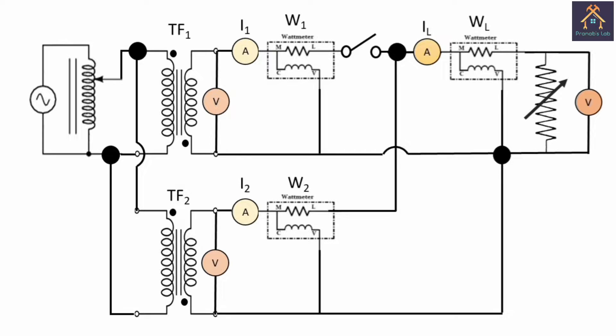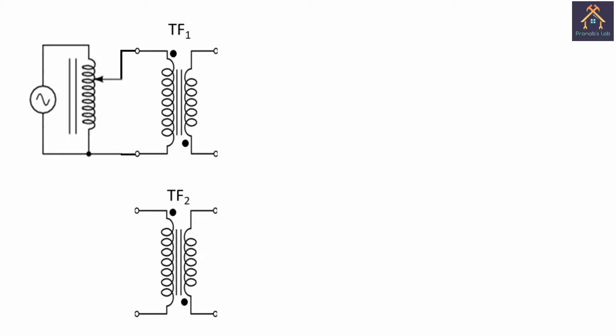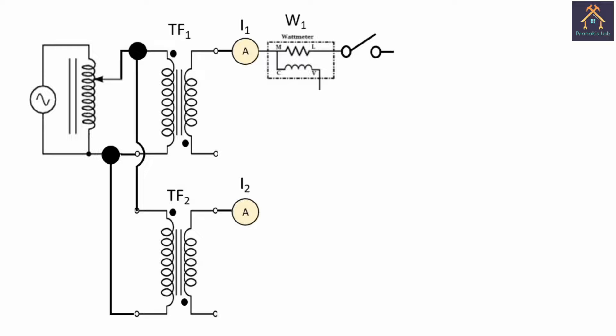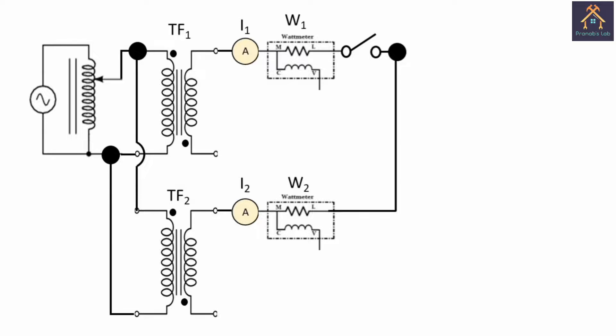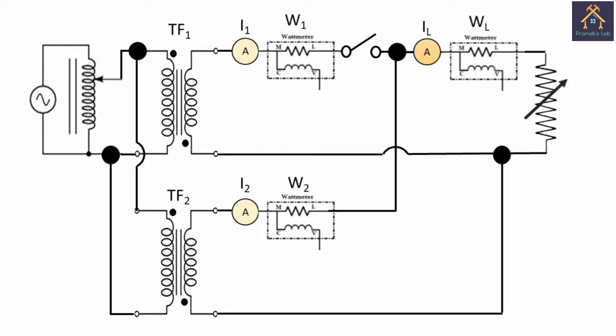We now connect the two transformers with ammeters, wattmeters, voltmeters, and the load-end ammeter, wattmeter, and voltmeter. The primary side of transformer 1 is connected with the single phase variac. Transformer 2 is connected with transformer 1 maintaining the correct polarity. The secondary side of transformer 1 is connected in series with an ammeter, then to the M terminal of wattmeter 1, and the L terminal is connected to the paralleling switch. The secondary side of transformer 2 is connected in series with another ammeter, then to the M terminal of wattmeter 2, and its L terminal connects to the other terminal of the paralleling switch. From that point, an ammeter measures the total load current, connected to the M terminal of the load-end wattmeter, whose L terminal connects in series with the resistive load, and from the load back to the other terminal of the secondary sides of both transformers.